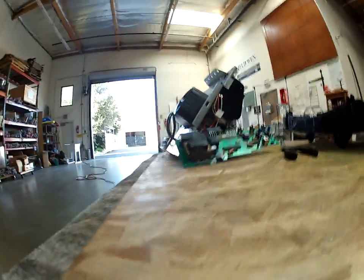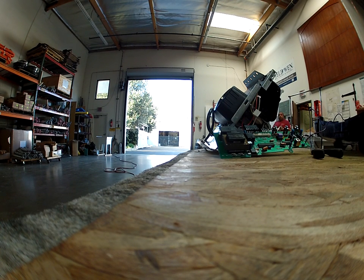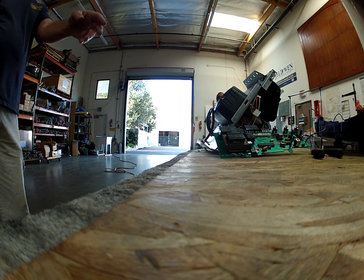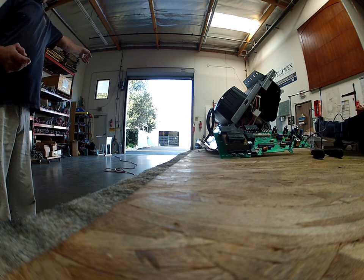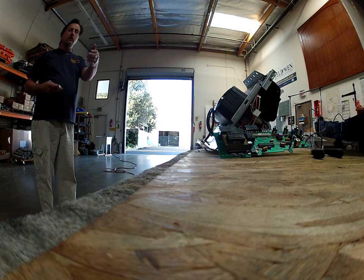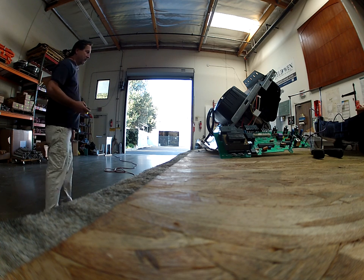We've got the logic board off the door at Porter Ranch for that customer. Every time you hear that click, that's the transmitter being received by the logic board. I'm going to walk away from it and see what the distance is on this.